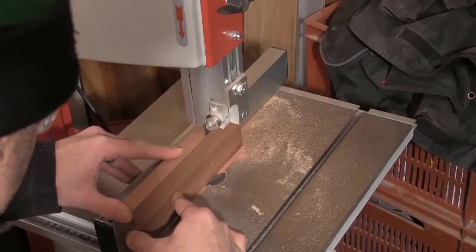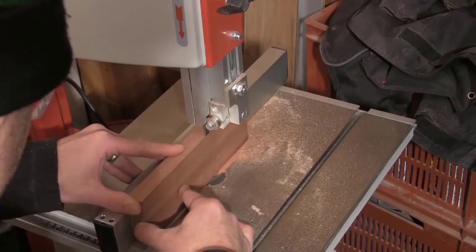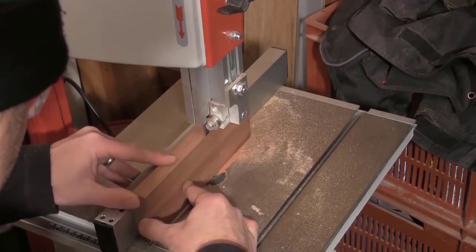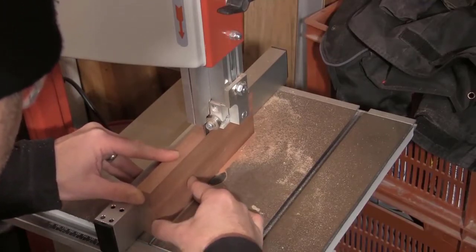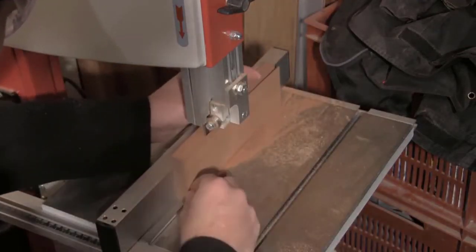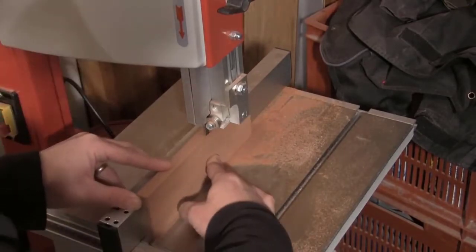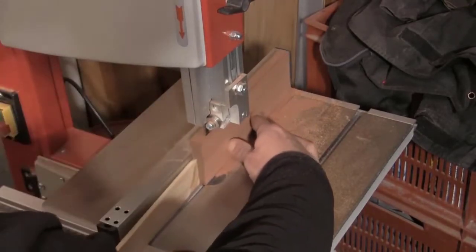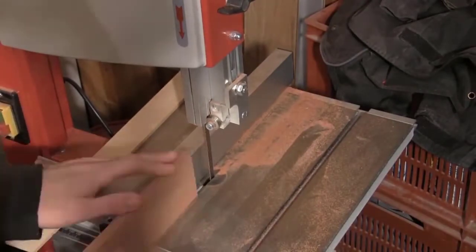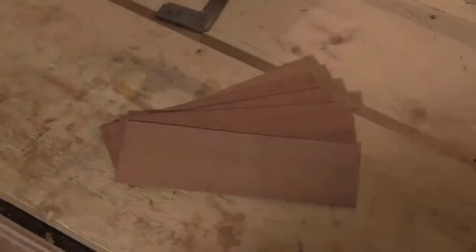Next I cut some thin strips of Sapelli on the bandsaw. These strips are going to be laminated together inside the former to form the curved front of the box. I make the strips as narrow as I can manage with my bandsaw — in this case it's somewhere around about a millimetre. And there are my strips.